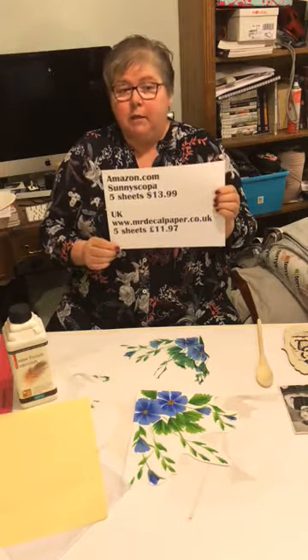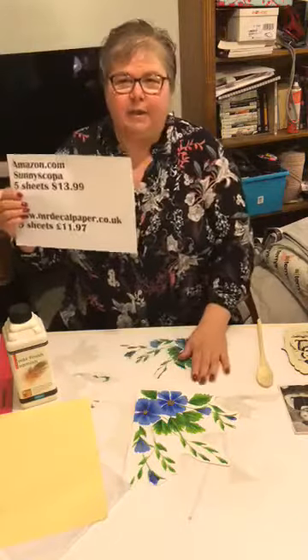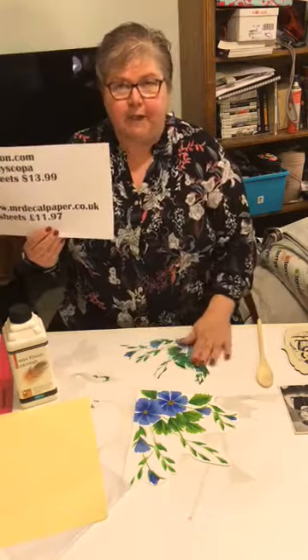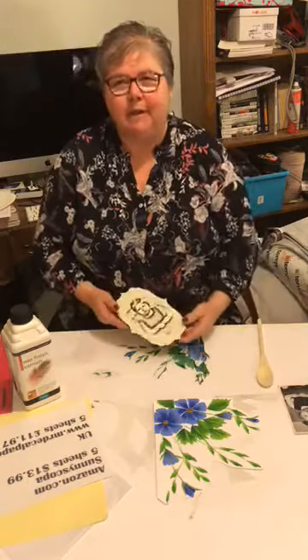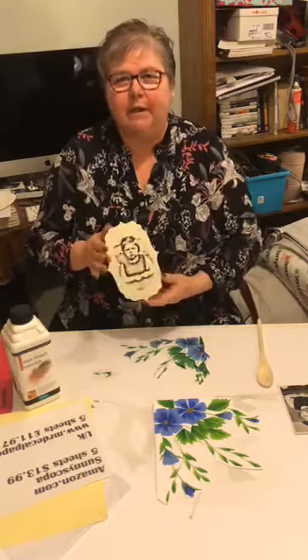Next time we're going wet — this is the dry rub decal transfers, and next time we're using water slide decal transfers. They're great as well but as the name tells you, you need a bit of water involved. If you'd like to see me trying my hardest not to make a mess of water slide decals then join me next week. I can't thank you enough for joining me and being so kind. I will order some more and I bet it goes on like a dream when nobody's watching. Thanks so much for watching, see you next week. Bye guys!